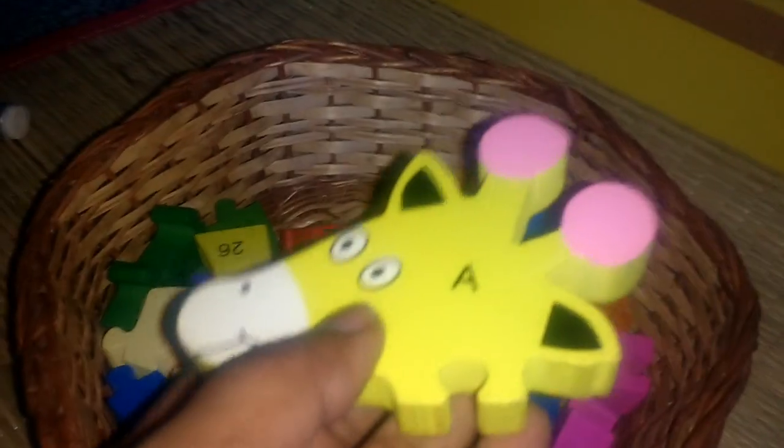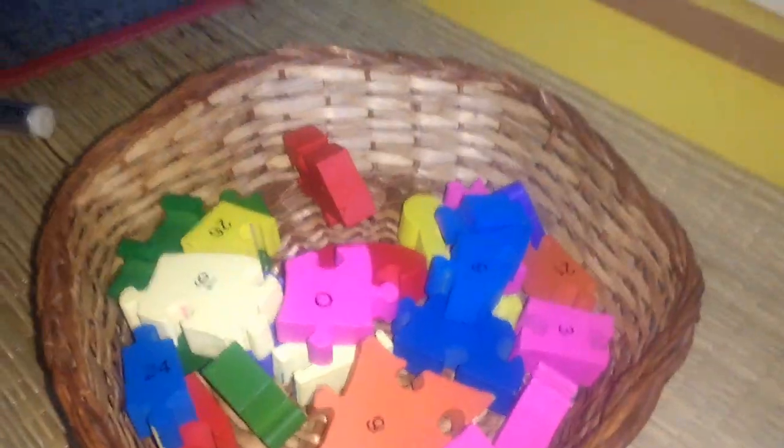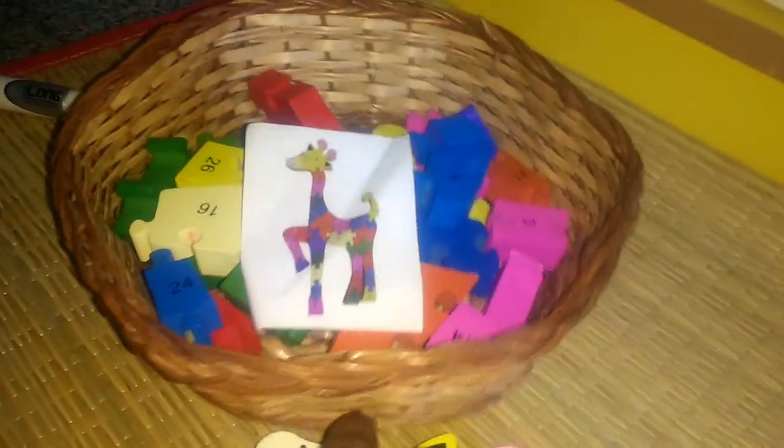Next I have an alphabet puzzle block, A to Z. One side has alphabets and the other side has numbers 1 to 26. He has to fix all the puzzle pieces — once completed, it forms a full picture. That covers the next tray.